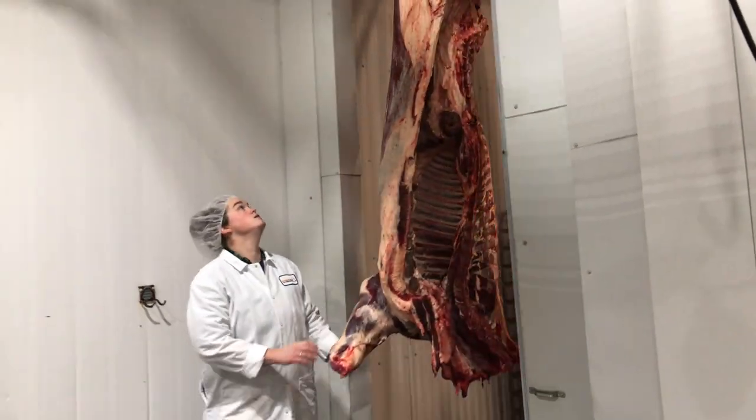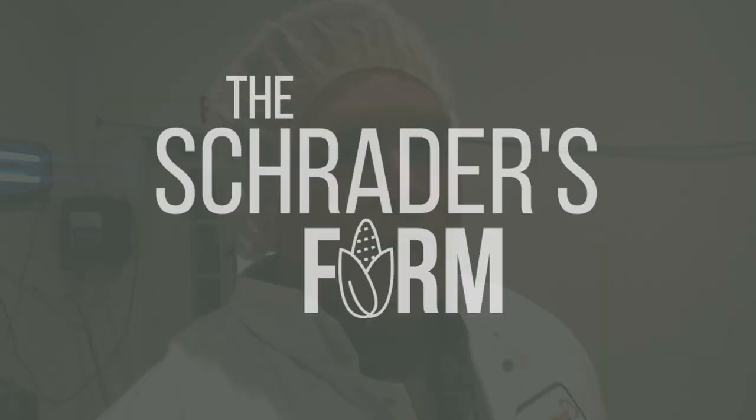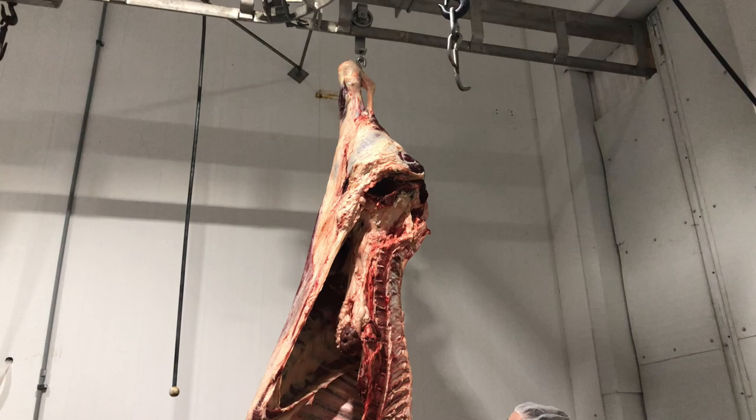We are at the meat shop. We're going to learn something today about cutting cows. Welcome back America!